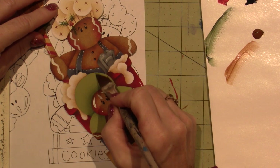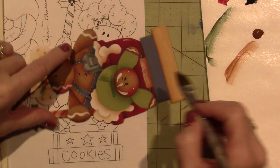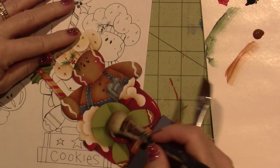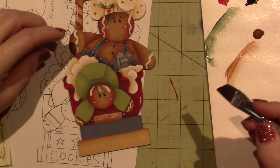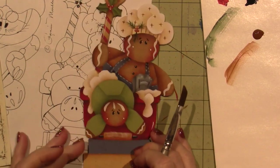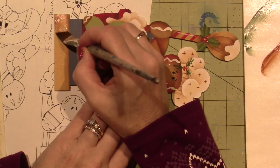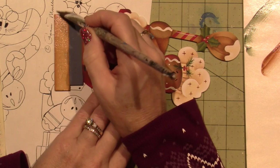Be patient with yourself. Enjoy the process. It isn't about every stroke of the brush — it's the whole. You don't just focus on one little piece at a time. That way you get to enjoy what you create, because it's not going to look like mine — you know why? It's not mine, it's yours. So let it be yours — imperfections and all. We all have them.